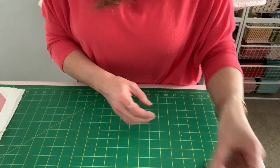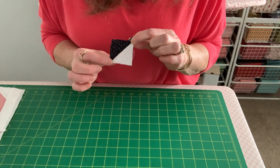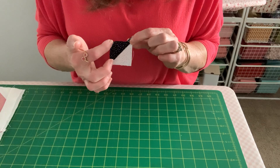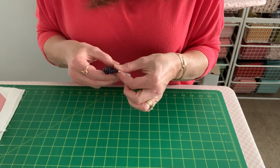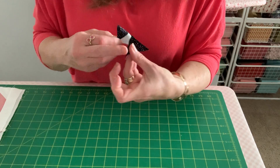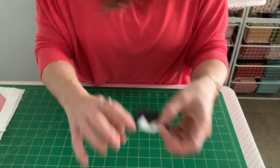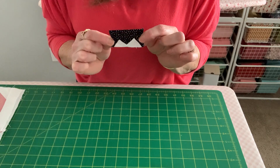First thing you'll want to do is create your half square triangle. You'll trim this to an inch and three quarters and then you'll cut diagonally once so that you will end up with this piece. You will be sewing this to each side of your rectangle, which is the little crown that goes on top of the chicken's head.